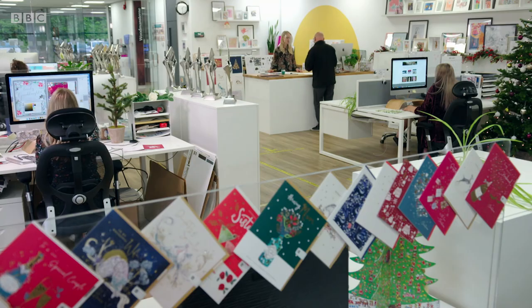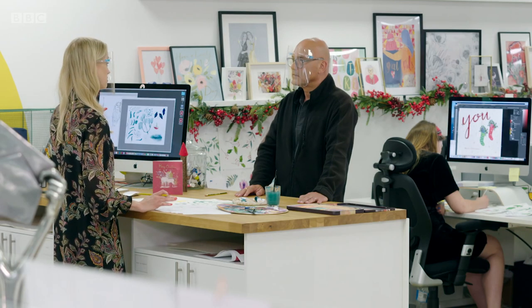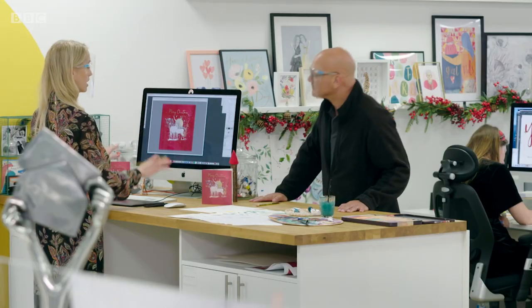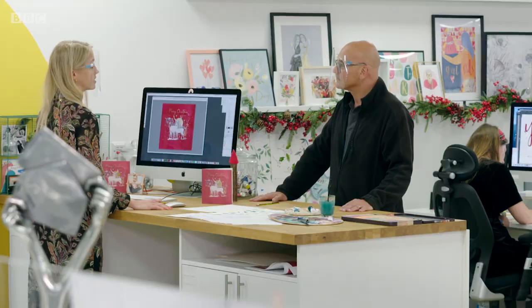We paint and draw our elements by hand, and once we're happy with it, all of the artwork is scanned in and it becomes a digital design. Here's my design on screen, and once I'm completely happy with that and it's been signed off, it will then be sent digitally to plate making.